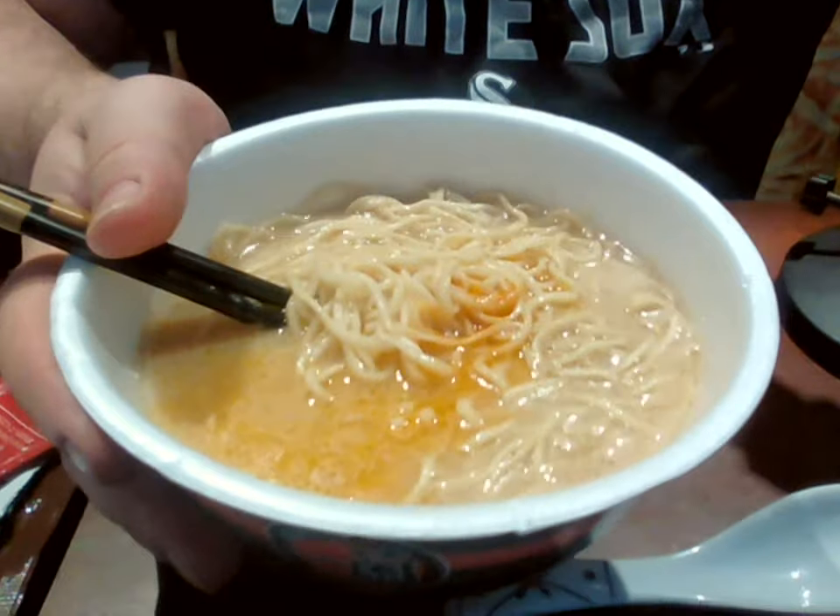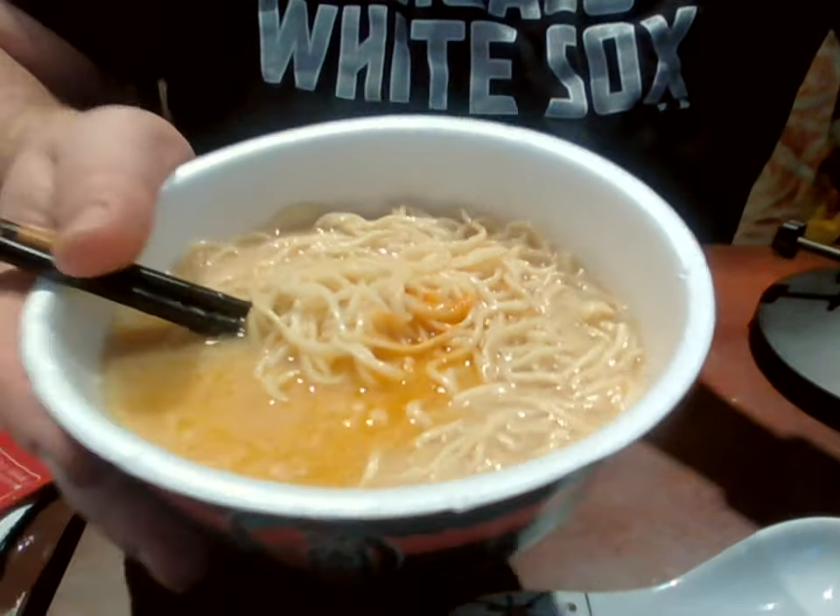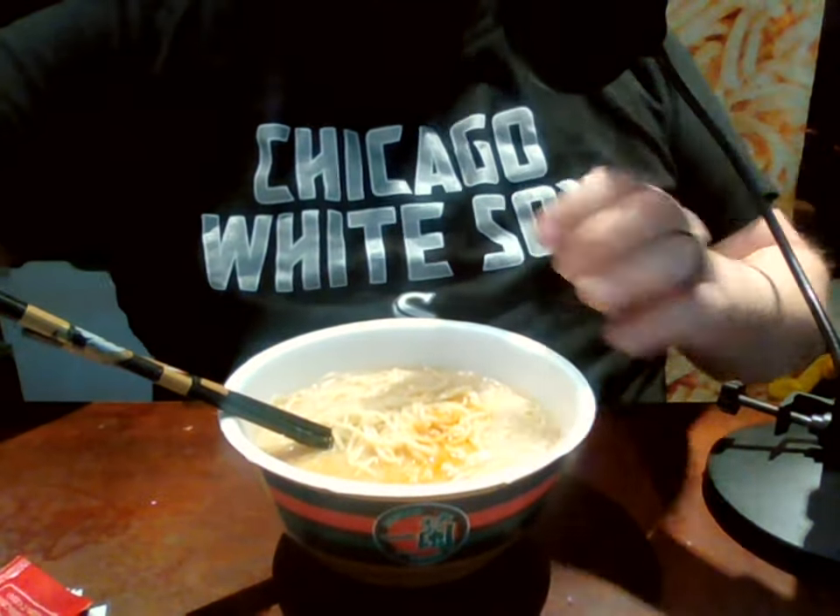This looks really good. It's really cloudy looking — a good tonkotsu should look like that. And these are more of a straight-style noodle; even though when they were in the bowl they were kind of curled in a spiral, once they became soft again they really straightened up, which is the noodle style Ichiran is more famous for at their restaurants.